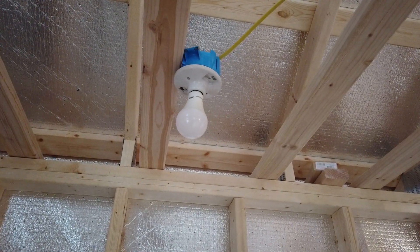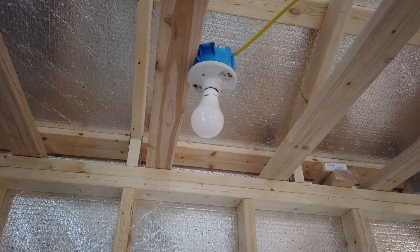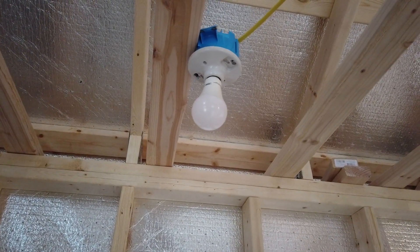For the first time we're gonna see if this wiring worked. We have a temporary socket right here until we get the actual fixture, but we just want to make sure the switch works and the lighting. So we're about to hit it.